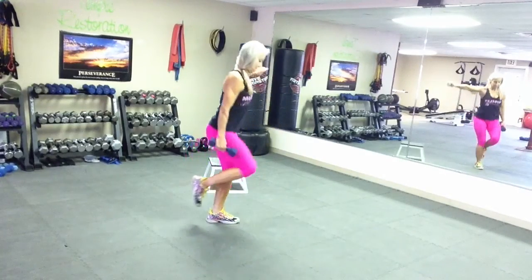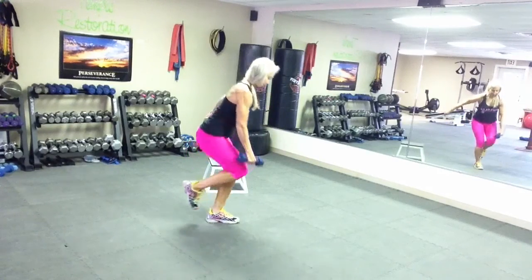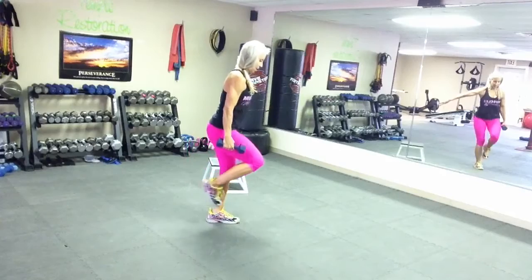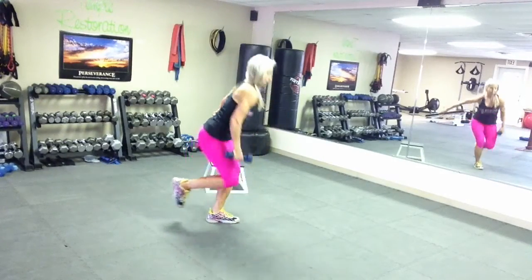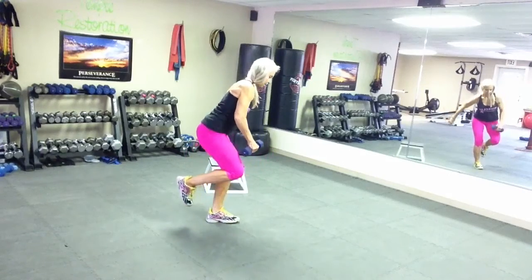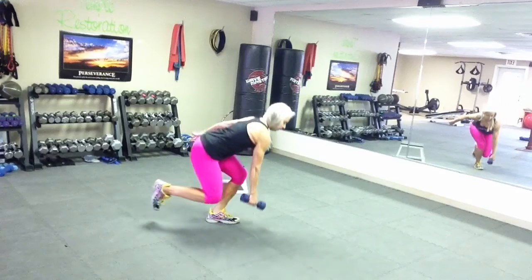Four, five, six, seven, eight, nine, and one more — ten.